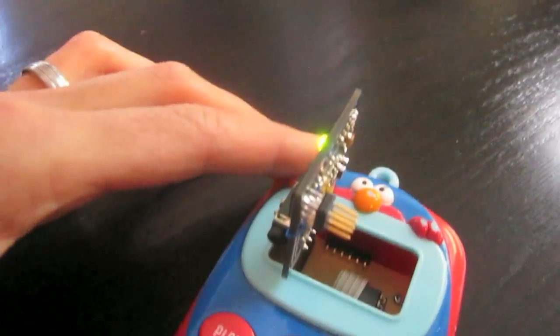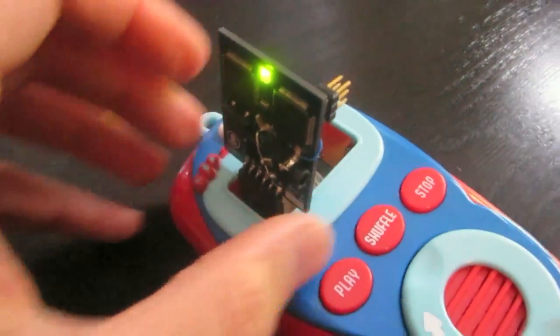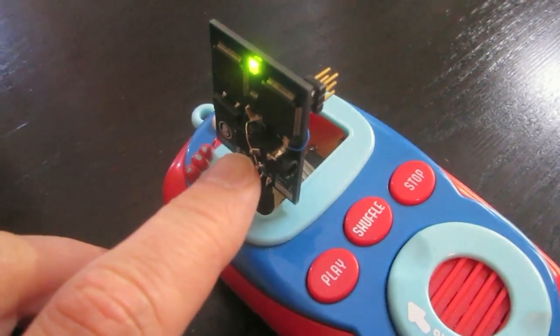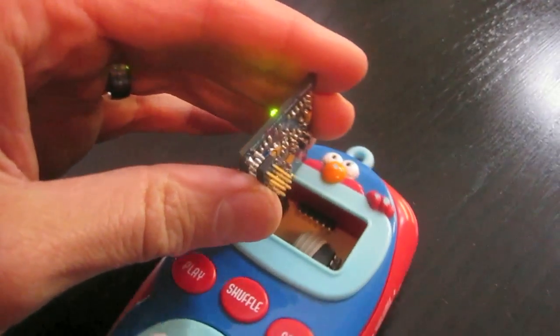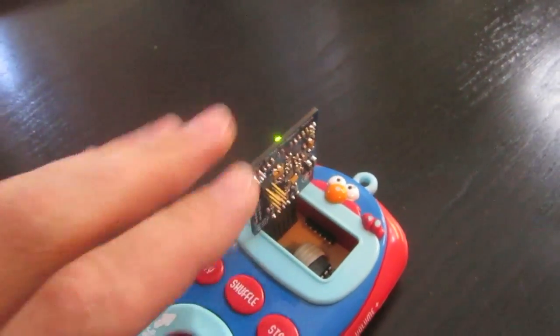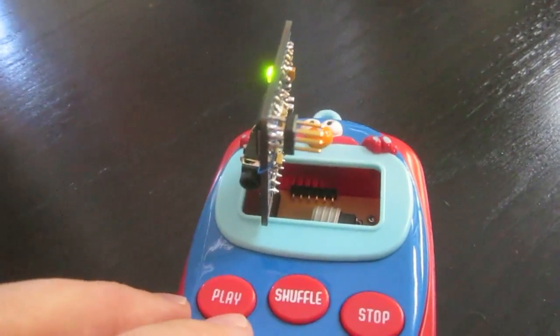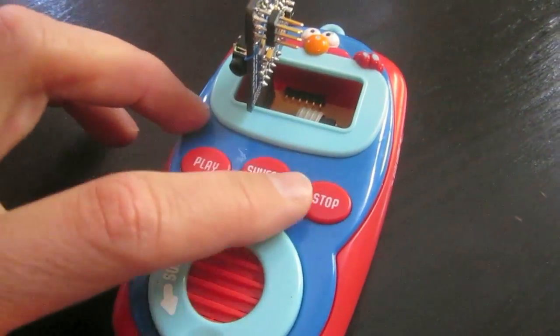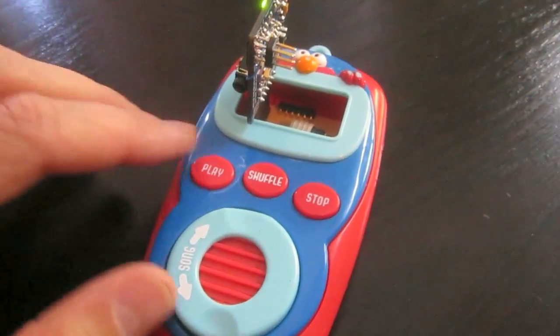Note that this is actually a pre-production prototype of the Emic module, so it has a few little modifications that I had to do, and it's standing vertically as opposed to the production version which will lie flat. It also won't have this six-pin header that I was using for programming the device. What I can do now is just hit one of the three buttons and play one of the three demonstration texts.